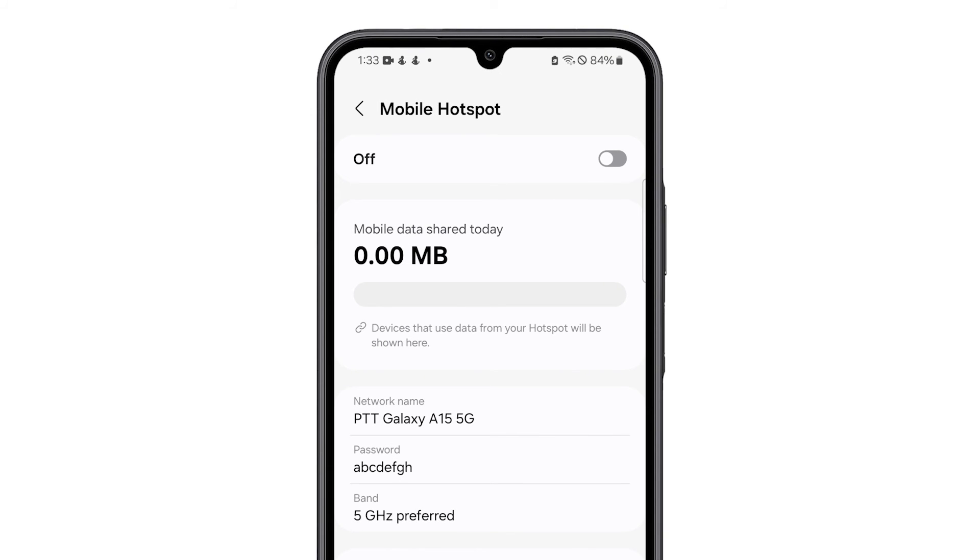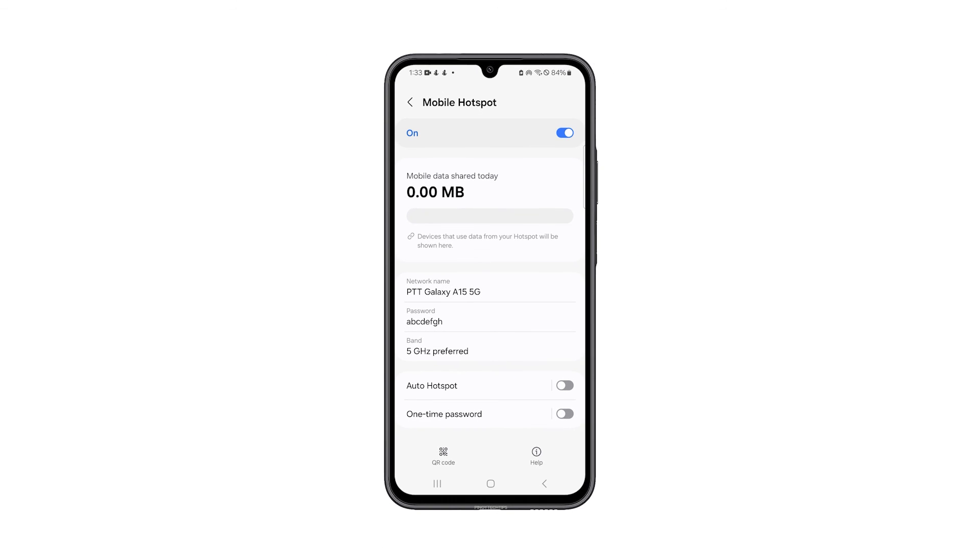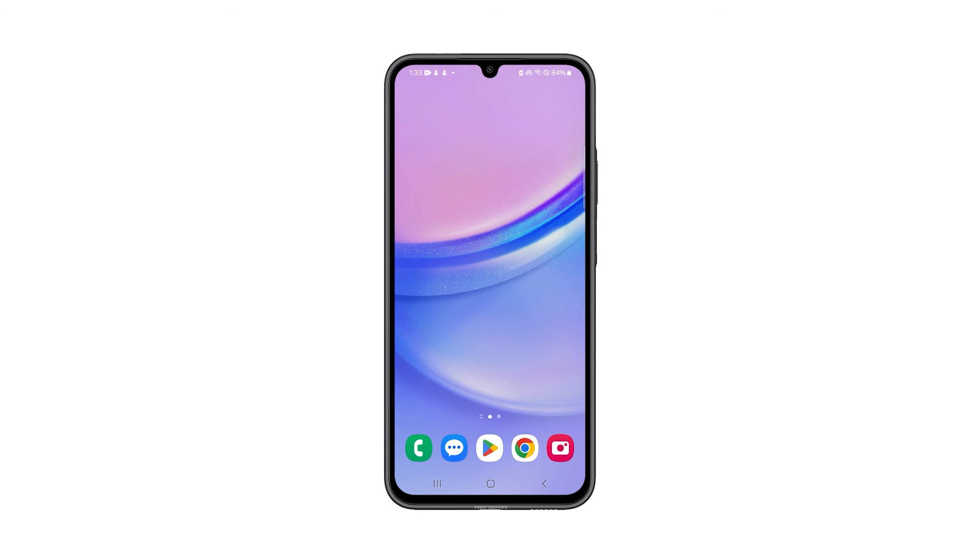Now, tap the switch at the top right corner of the screen to enable Mobile Hotspot. You can share the password with your friends so that they can connect to your phone. And that's pretty much it. If you find this video helpful, subscribe.